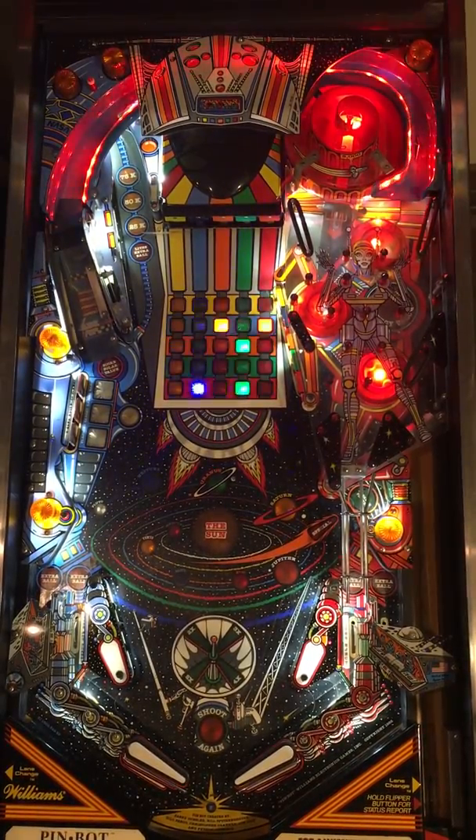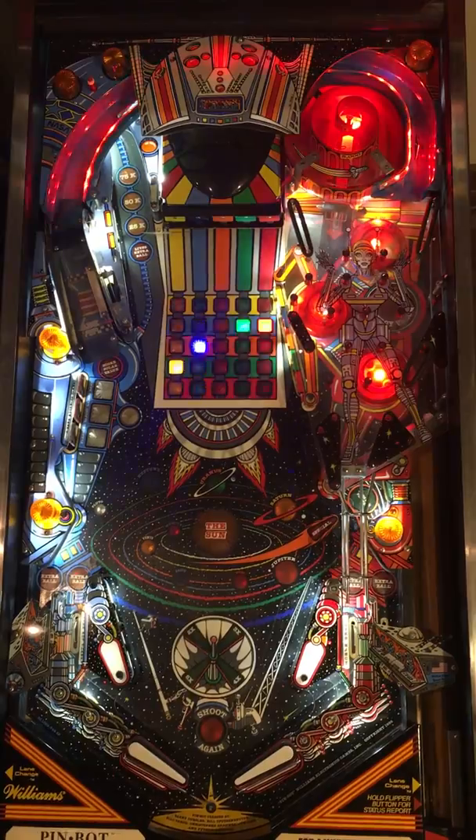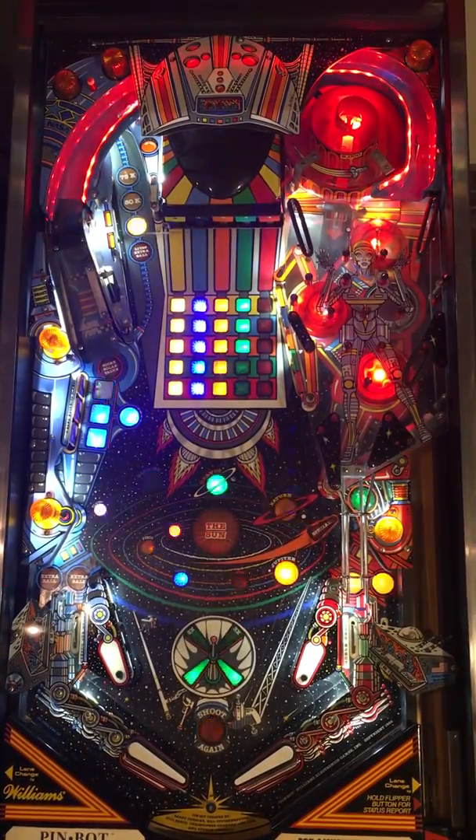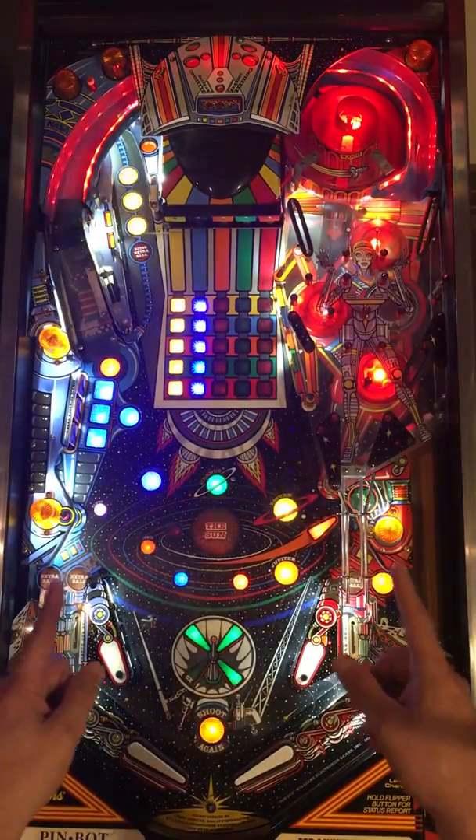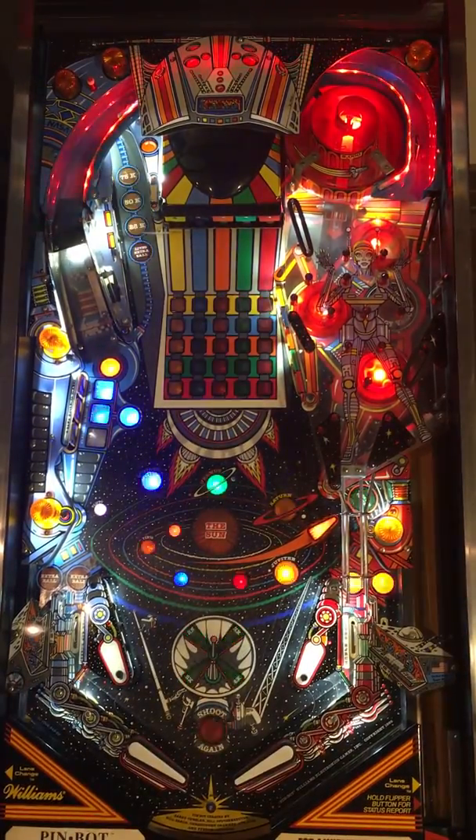Welcome to another Professor Pinball creation. This time we're showing a System 11 compatible version of the Pinduino that's controlling a set of addressable LEDs on the ramp of a PinBot.